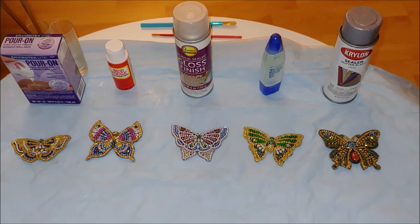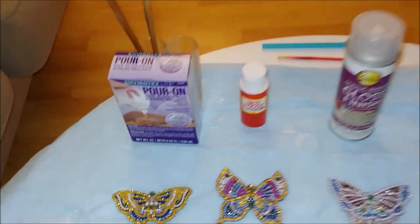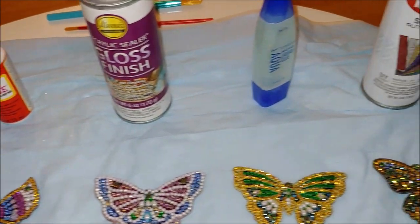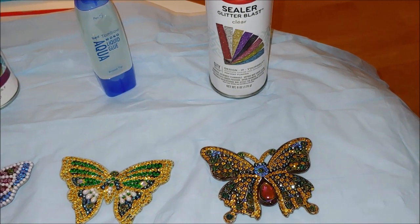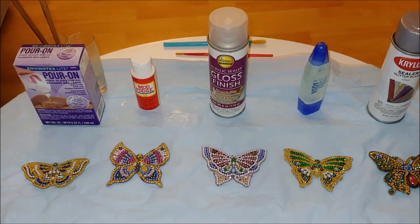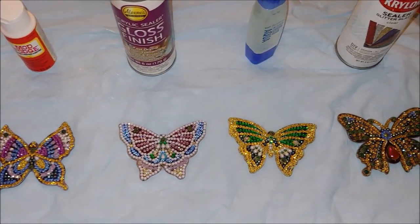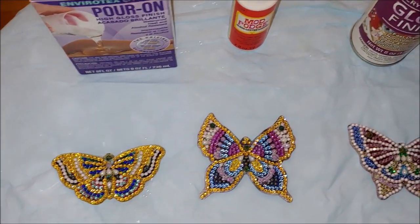So I got a few sealants and I'd like to experiment with several of them and see how the butterflies would turn out glazed with the resin or clear cast, sealed with water-based mod podge, acrylic spray, aqua glue, and a clear glitter blast sealer. We will compare before and after to find out which sealer takes the sparkle and shine away. We are going to seal only one side of each butterfly to compare with the original side later, and each sealant is assigned to a specific butterfly.